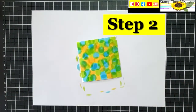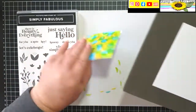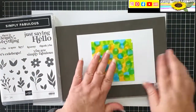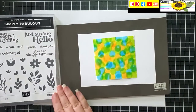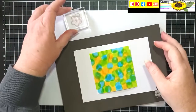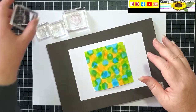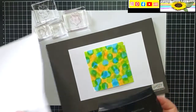I'm bringing in the Simply Fabulous stamp set and my stamp and pierce mat to lean on. I have some flowers and leaves from that stamp set, and my Versamark ink.